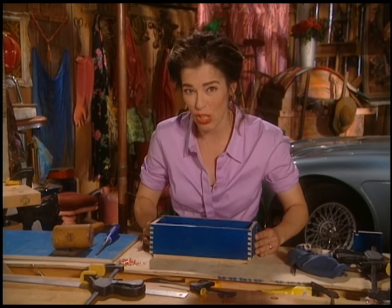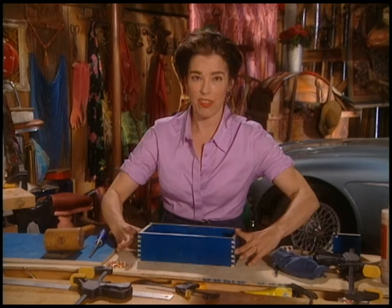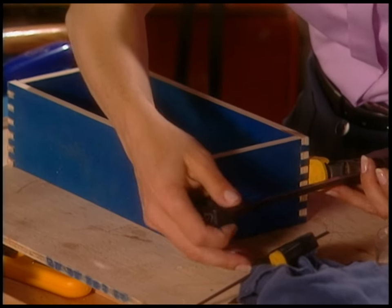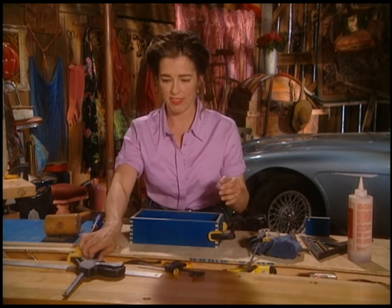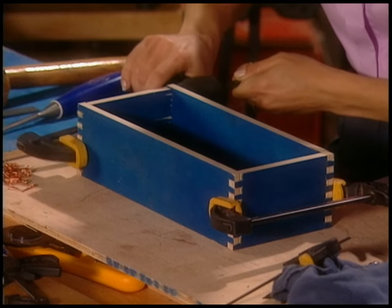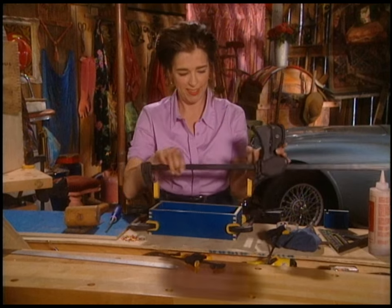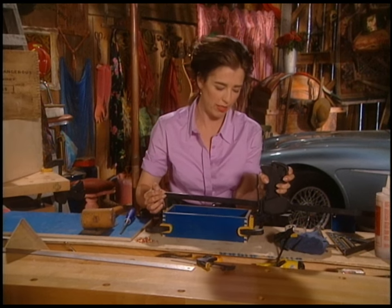I'm just dropping the box onto the bottom with surgical precision. The glue takes about 90 minutes to set up really strongly, so this is the time to clamp it. I can unclamp it after 90 minutes, but it'll still take a further 24 hours to get really nice. Put the clamp right in the center of the box so it squeezes both top and bottom, then you need another clamp running the other way.